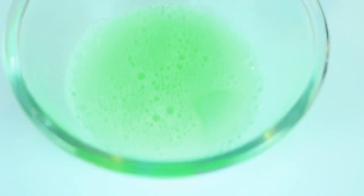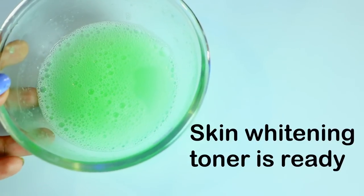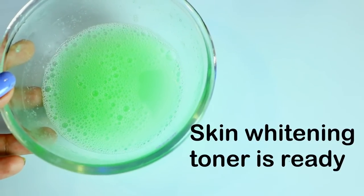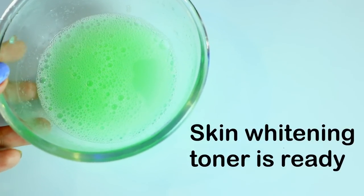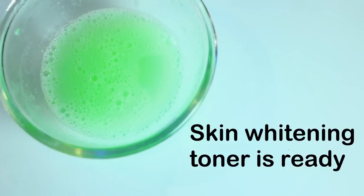Now I'm just going to mix this very properly and that's it — our skin whitening toner is ready. This toner also helps in closing of pores. You can store this toner in the refrigerator for five to six days.